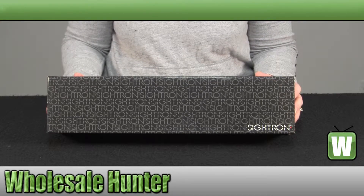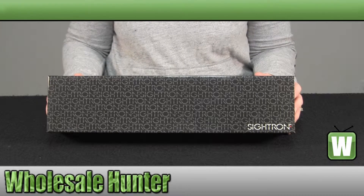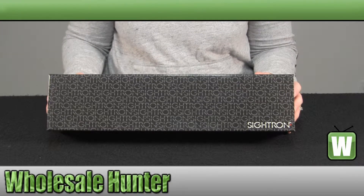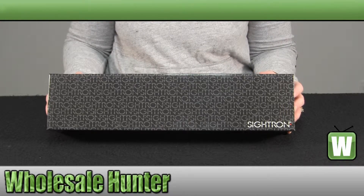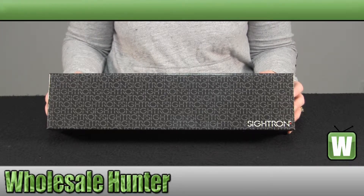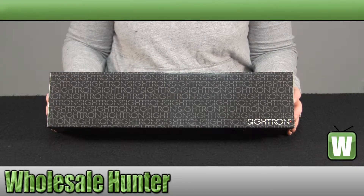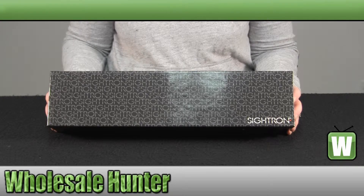It has a magnification of 4 to 16. The objective diameter is 42 millimeters. The eye relief is 3.0 to 3.4 inches. It has an HHR reticle, which is a hunter holdover reticle. The click value is an eighth of an inch MOA. The overall length is 13.62 inches and it weighs 16 ounces. It does come in a matte black finish. The tube is a one inch diameter tube. Your minutes per revolution are 7.5 and your windage travel is 50.